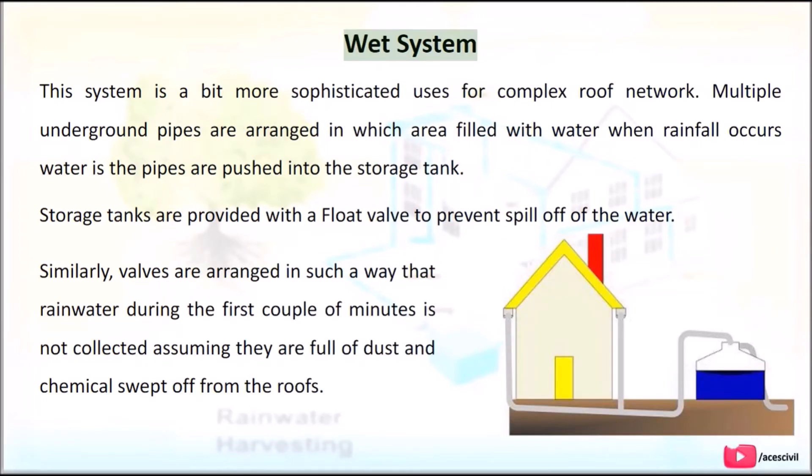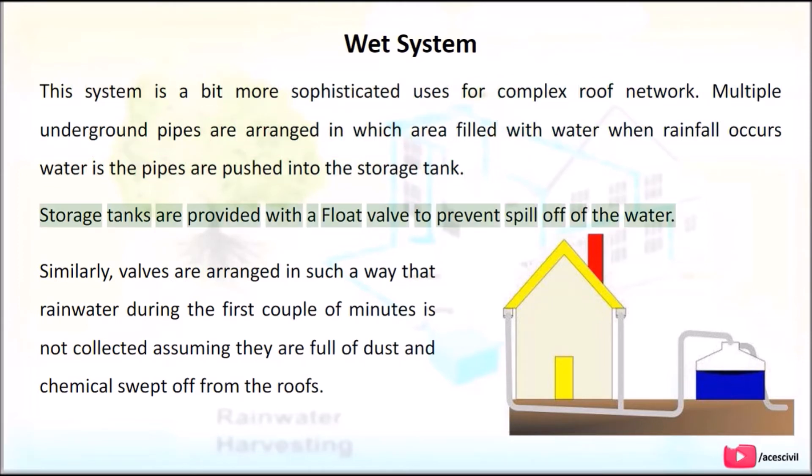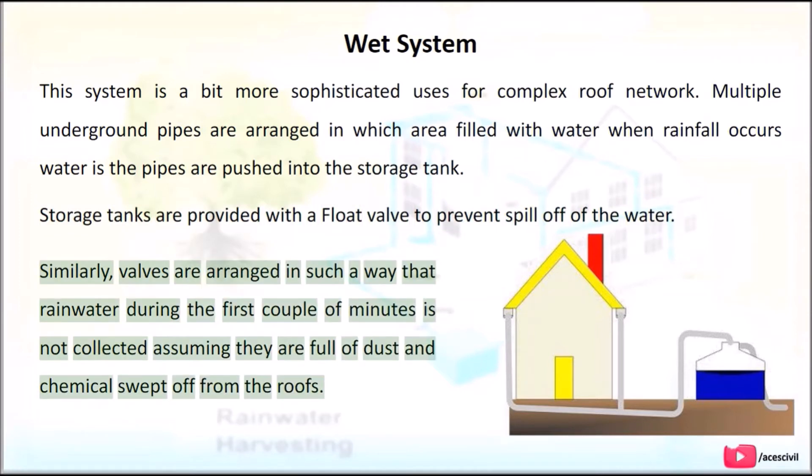Wet System: This system is more sophisticated and used for complex roof networks. Multiple underground pipes are arranged and filled with water when rainfall occurs; water in the pipes is then pushed into the storage tank. Storage tanks are provided with a float valve to prevent overflow. Similarly, valves are arranged so that rainwater during the first couple of minutes is not collected, assuming it is full of dust and chemicals swept off from the roofs.